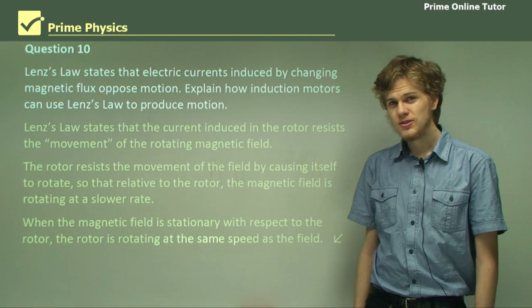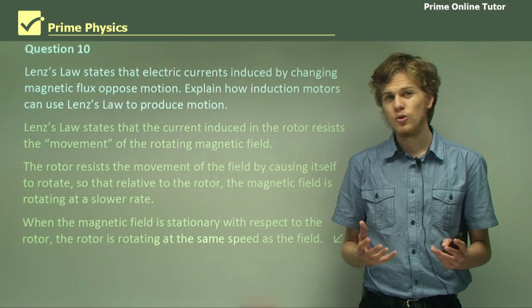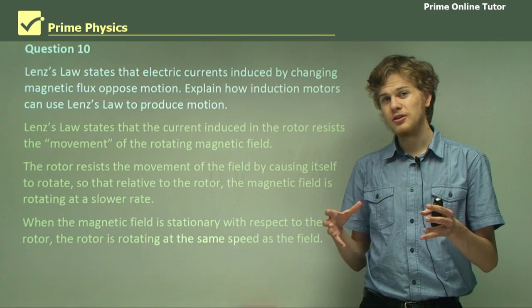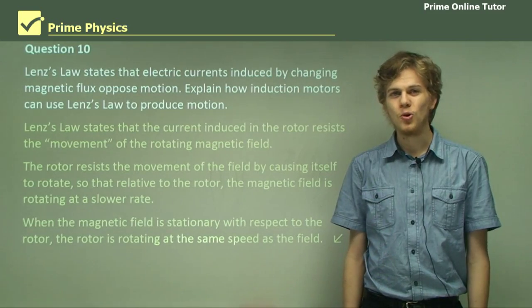So that's the end of the questions. In this section we've learned about AC induction motors, also known as squirrel cage motors. These use a squirrel cage shaped conductor in a rotating magnetic field to produce a rotating motor rotor.